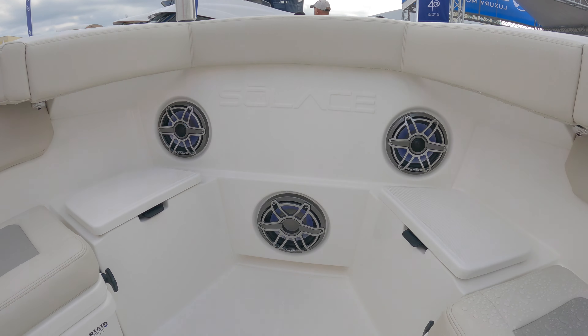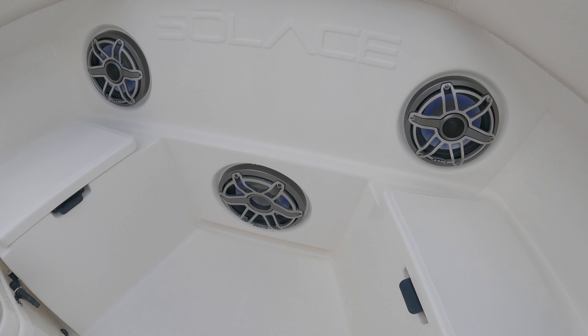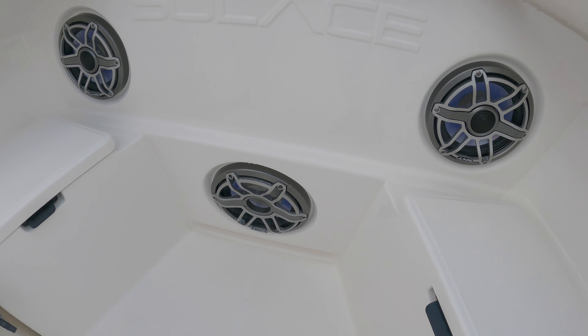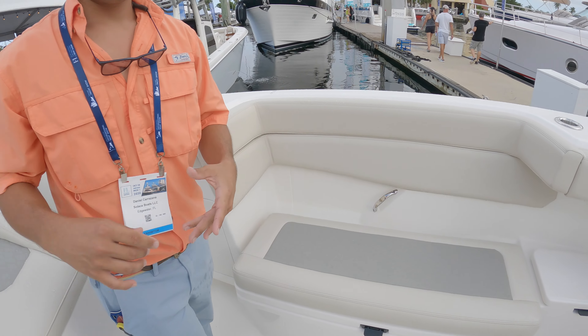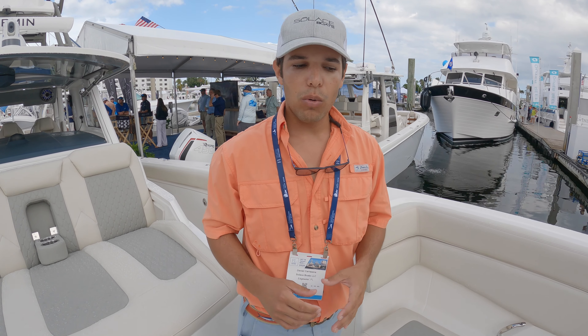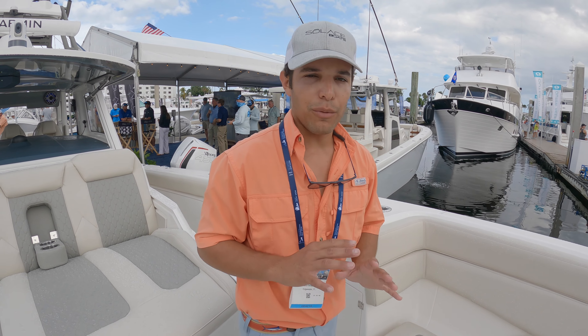We have JL Audio M6 speakers throughout the boat. Toe kicks everywhere so you're not going to be stubbing your toes. Dock lines always available. All the safety equipment on this boat is going to have a spot for it — we don't want to take up that valuable space in your fish boxes, so we've got it covered.